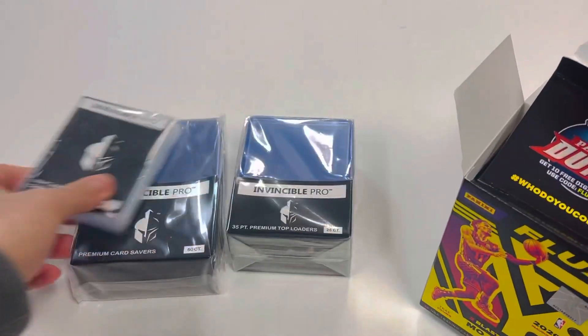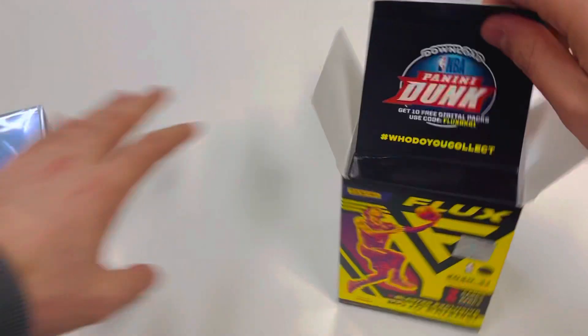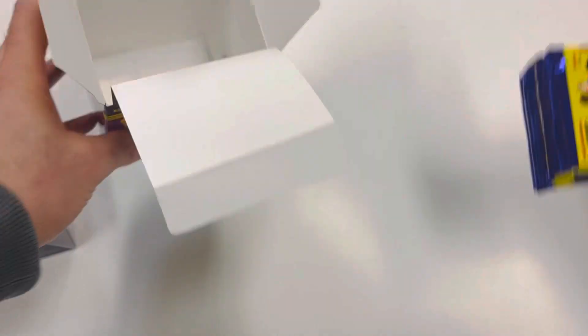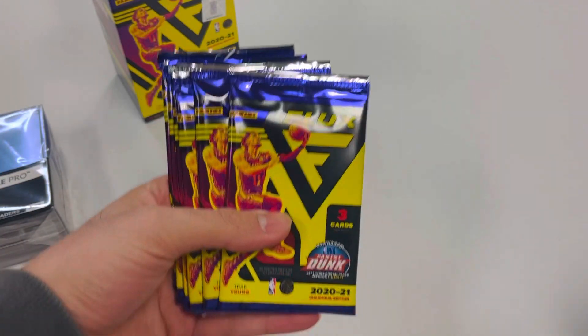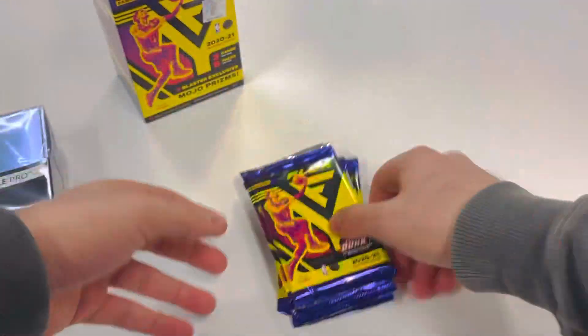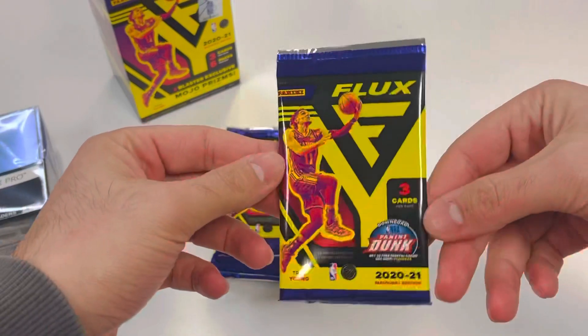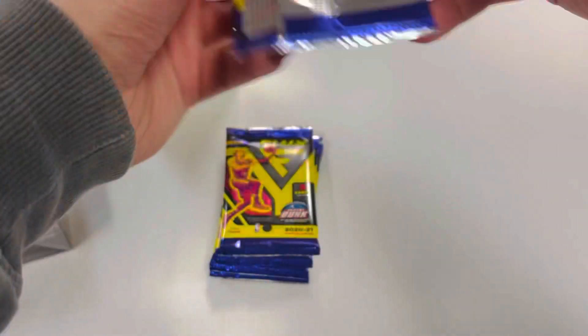Shout out to our guys at Invincible making some new top loaders, card savers, penny sleeves, and even some PSA lock boxes to put slabs and cards in. We'll link them down below. If you have a channel that you break on, they do have an affiliate program where you can sign up and get a commission on the order, so we'll throw that link down there too.